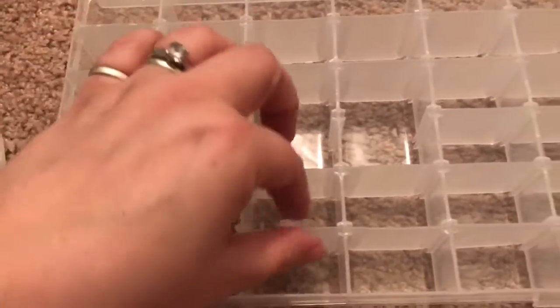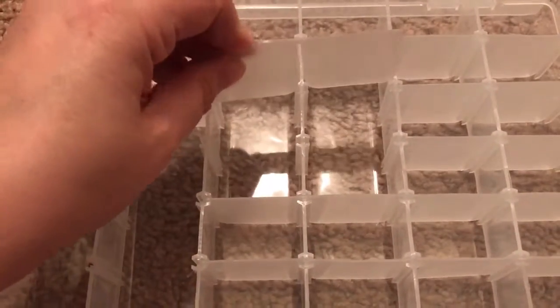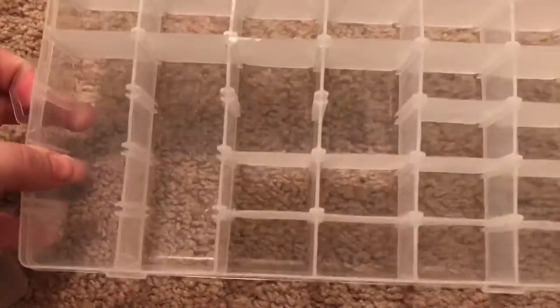You can put some lip gloss in here, you can put some crafting supplies, jewelry — you can make jewelry, you can put beads in here, fasteners. You can even really use this for the men for tackle boxes.